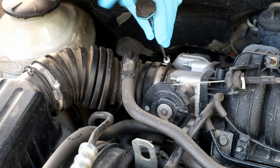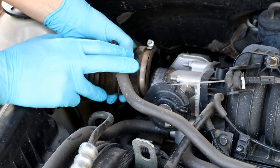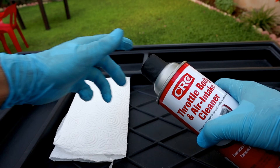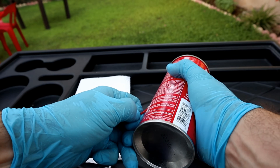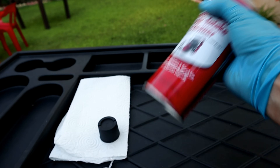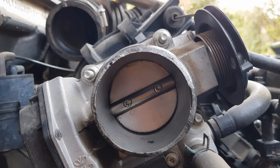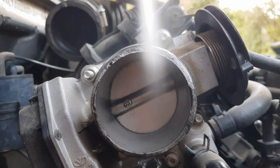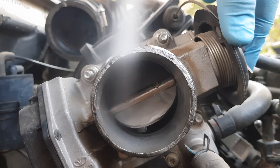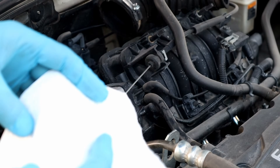We're gonna start with cleaning the cable-controlled throttle body first. After removing the throttle body hose, put the straw on the nozzle, shake it well, and grab the paper towel. Spray a few times with the plate closed, then twist it — it will open the plate — and spray again.